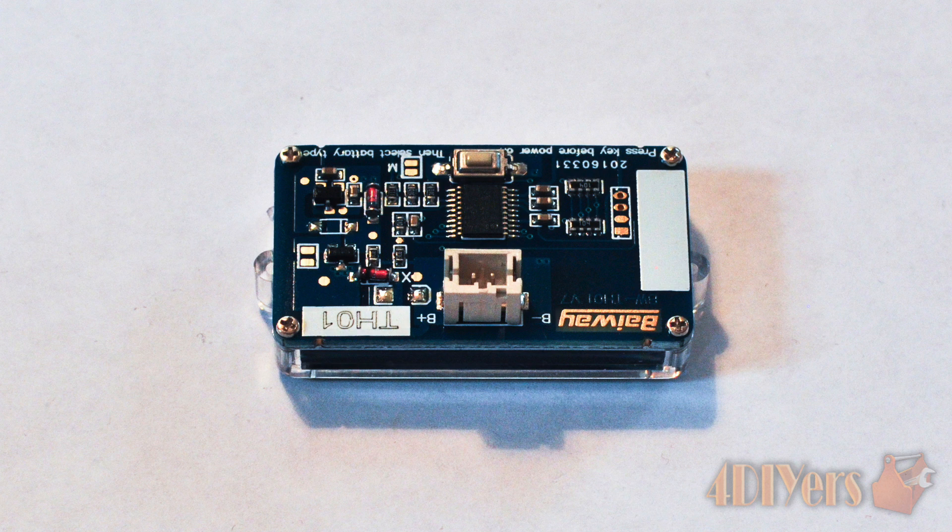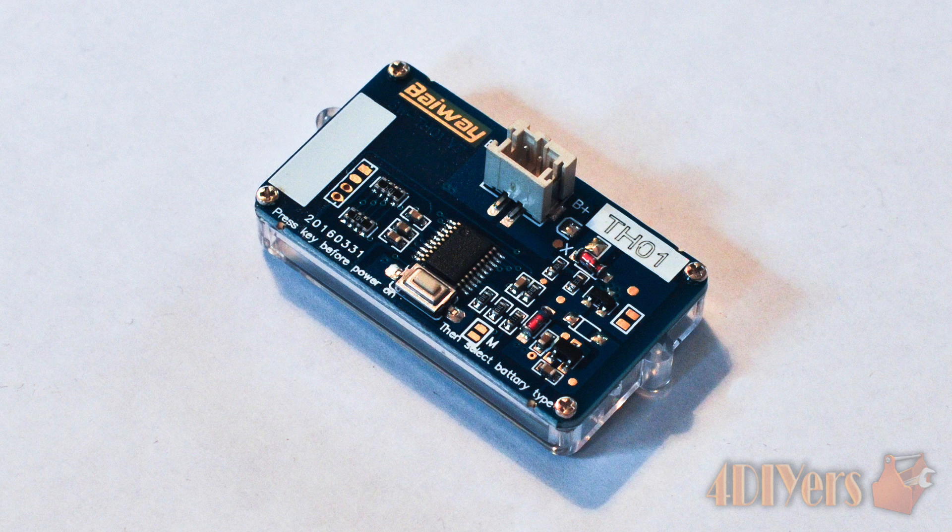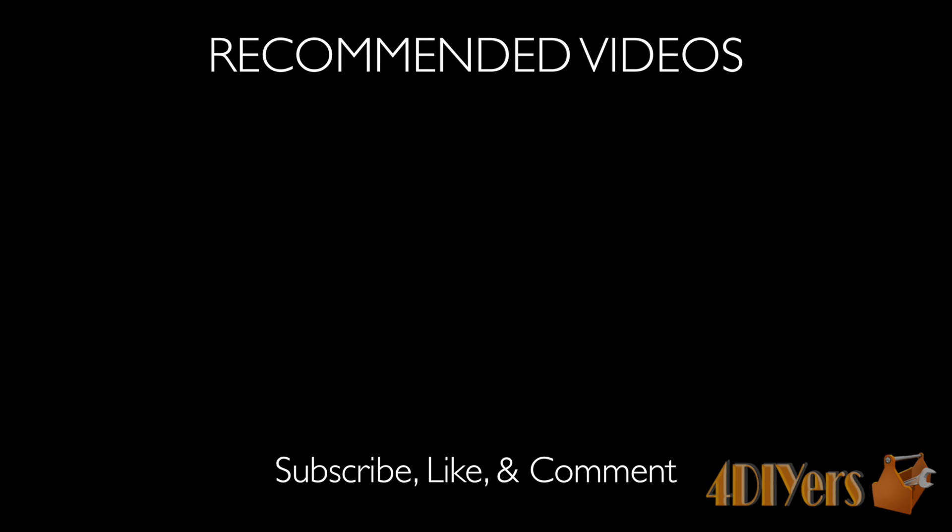This concludes my review video. If you have any comments, please feel free to post them below. Also don't forget to subscribe to my channel and give my video a thumbs up. Thank you for watching.